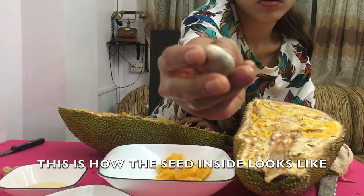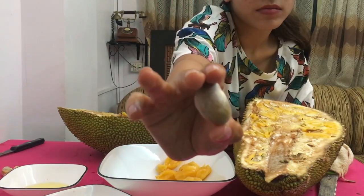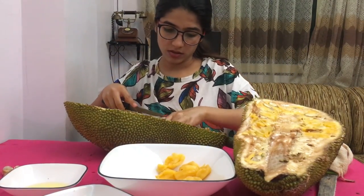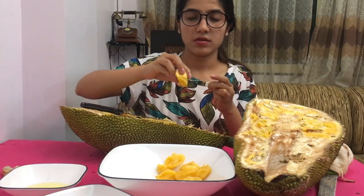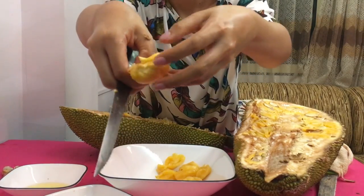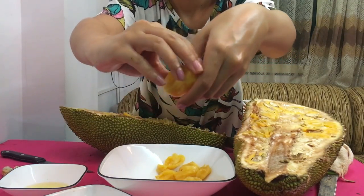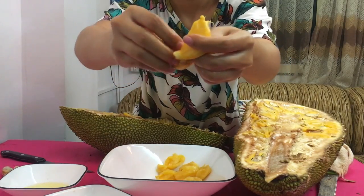Jackfruit has lots of fruit pods inside which are sweet in taste, and each fruit pod has a seed inside it. The yellow, fleshy part is the one you eat. Actually, the seeds are also edible — you can boil them, add a little pinch of salt, and have them. They are very good for health too. This is how the seed is removed from it.